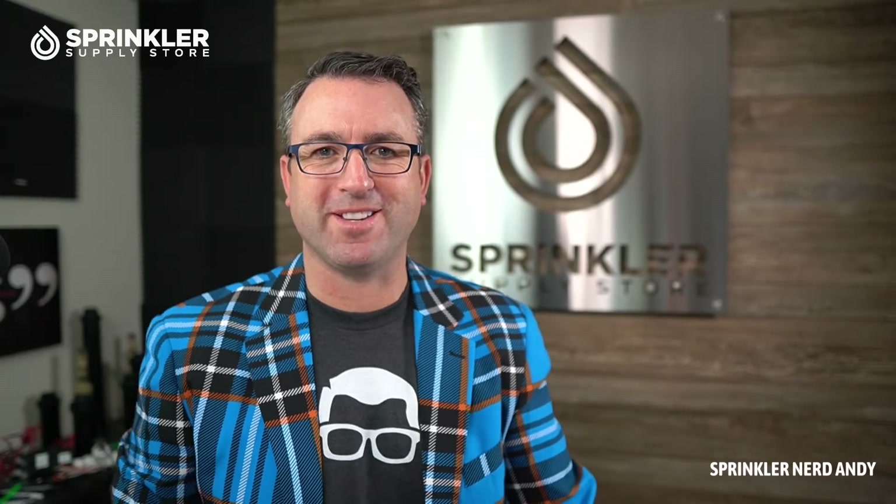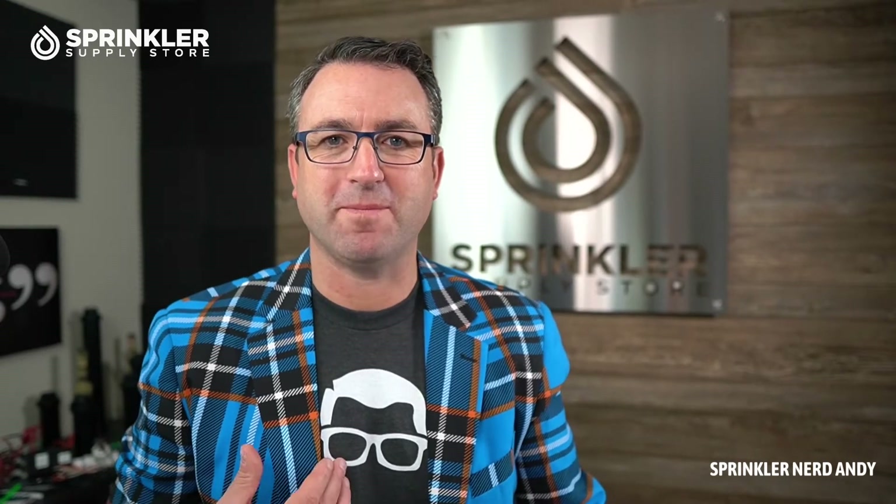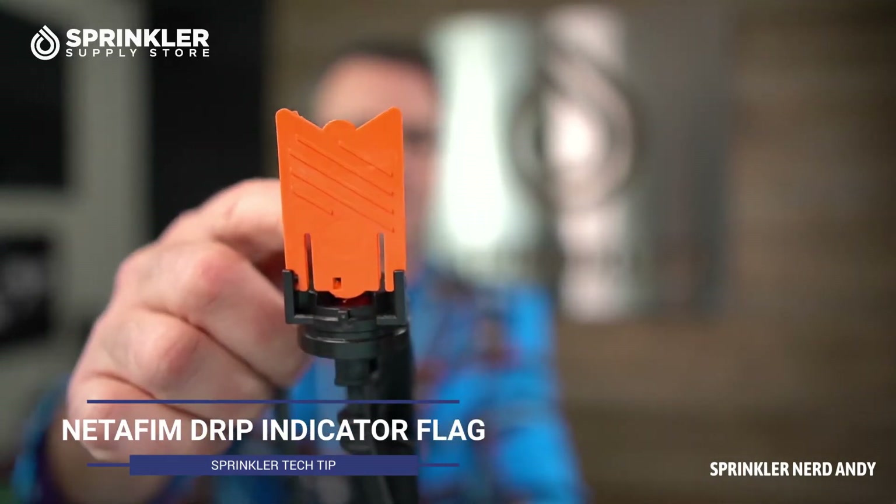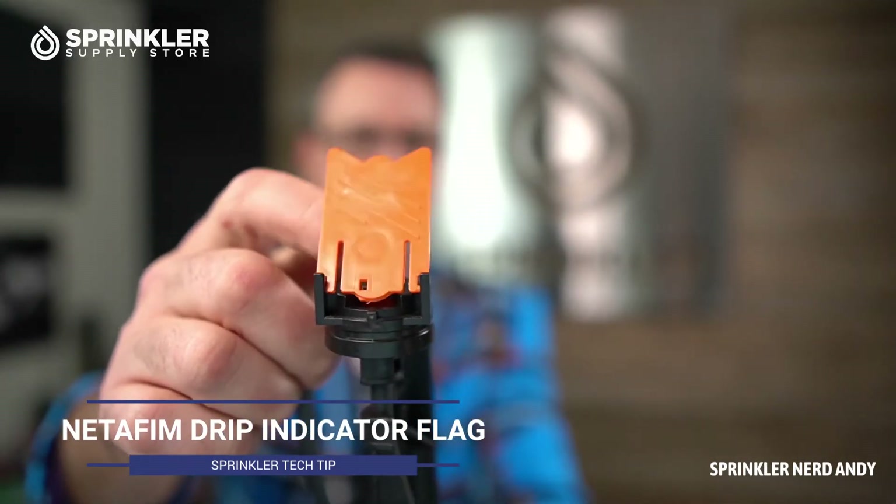Welcome back to another Sprinkler Supply Store product overview. I am Sprinkler Nerd Andy, just like the shirt. What we're going to be looking at today is a Netafim operation stake — this little orange flag here. This little doohickey is used as a visual indicator to tell you if your drip system is on.